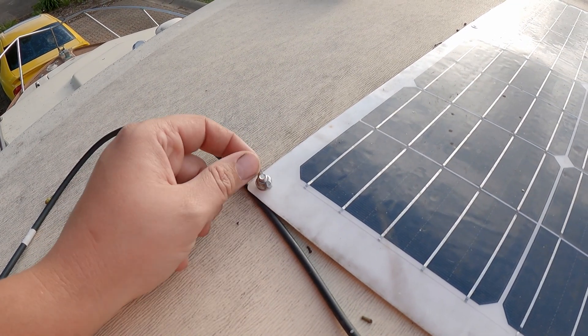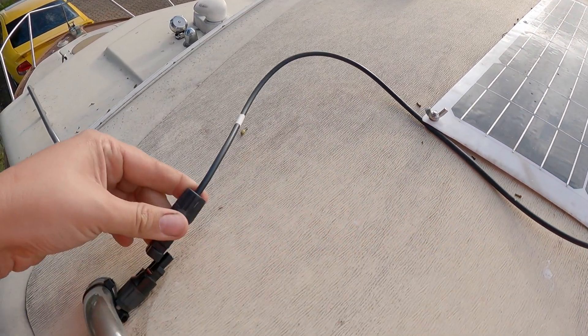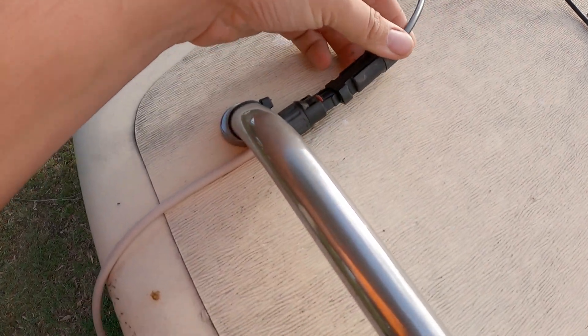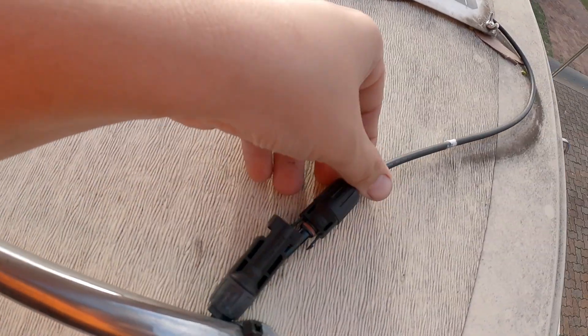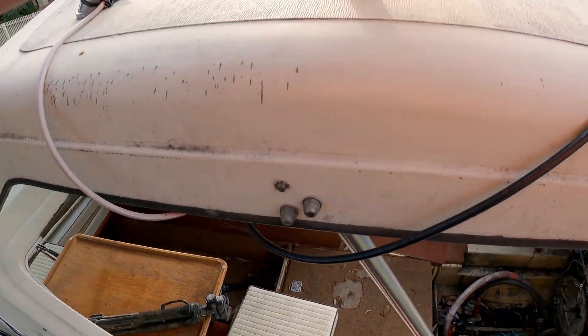It's got wing nuts on it because I used to have a boat cover, so I used to take the solar panel off and put it on top of the boat cover. But now I don't have that, and it's just got its connectors that go into these extending cables on both sides and then they go down.